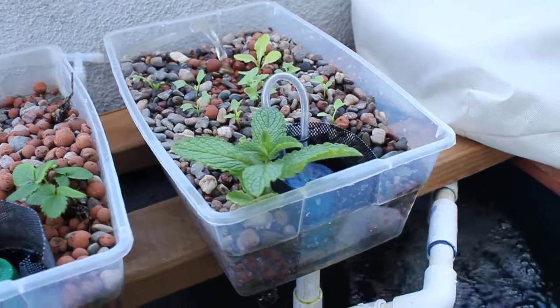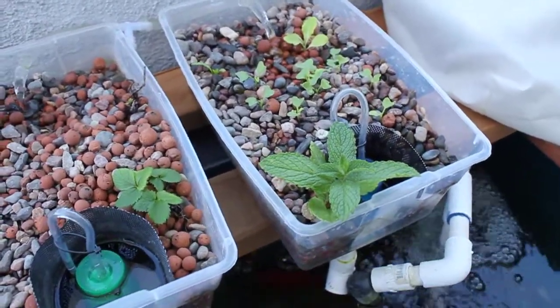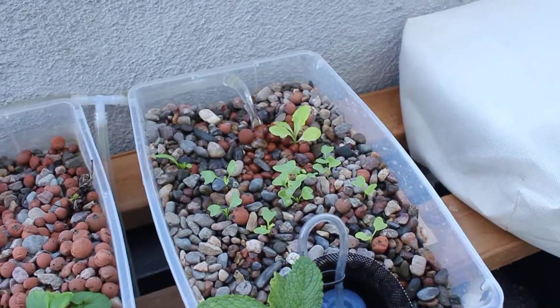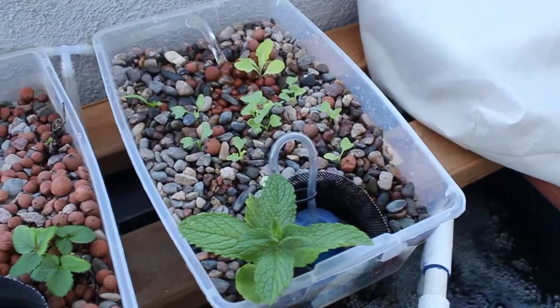That's the mint plant I pulled out of my neighbor's yard — just shoved it in there and it seemed to like it. That's the lettuce in the back. It's just as old as the other one but not doing as good, so obviously it likes the NFT better than this flood and drain.